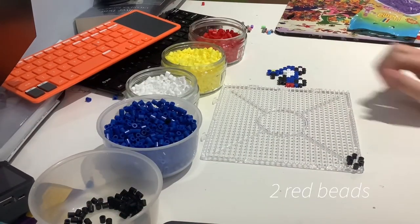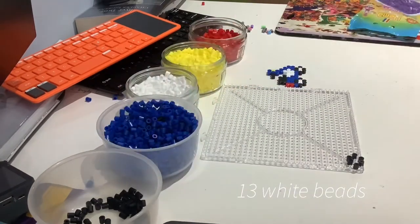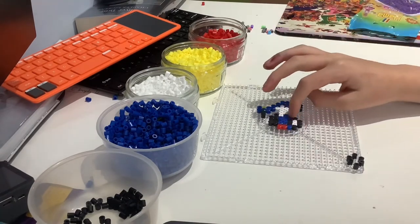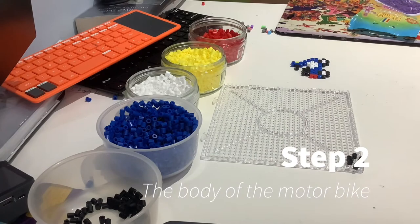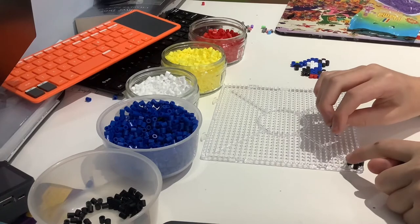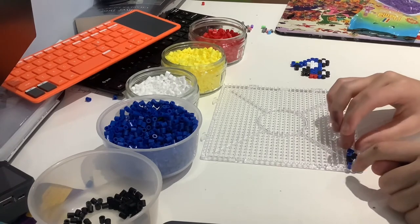Now we've made a wheel just so we can see where we're going to put all the other beads on the design. The next part we're going to be making is the blue part — the main structure of the motorbike. So the first thing you're going to do is go to your wheel, go to the top of the bead and go one across, place the bead, then go one across the other way and place the bead.